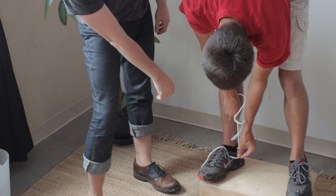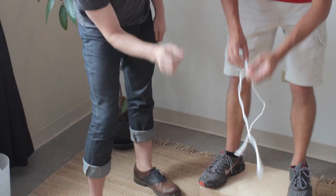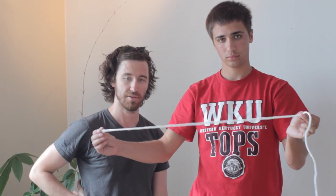Walk it down to right below the ankle, and then just take this measurement there and transfer it to a ruler.